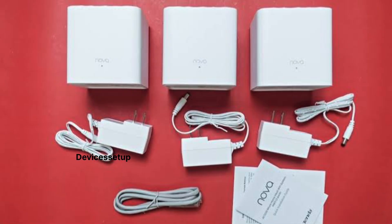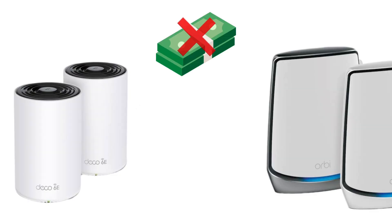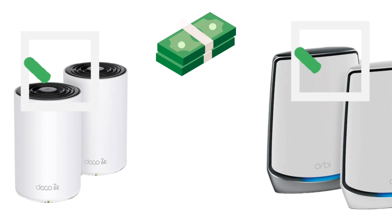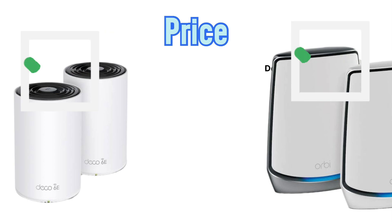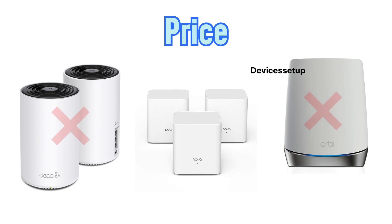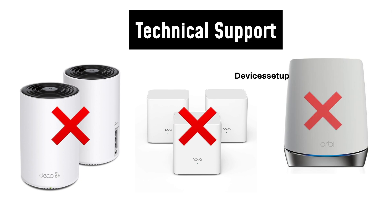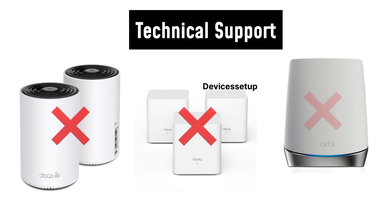Before buying any of these units, make sure to check if the electrical plugs are designed for your country. My recommendation: if money is not a concern and you need strong, reliable Wi-Fi, go for the Netgear Orbi or TP-Link Deco — that will be the best solution. If you are on a budget, then the Tenda Nova also provides great value for money. Regarding after-sales technical support, none of these brands have particularly good support.